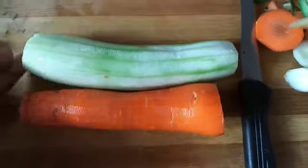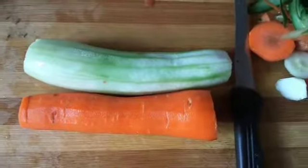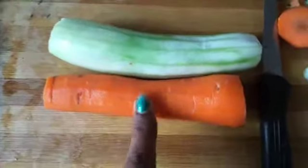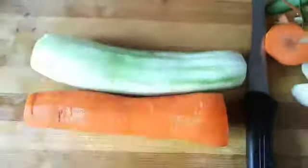Hi, good morning. I am going to cut a salad in 5 minutes. I need to cut a cucumber and carrot.